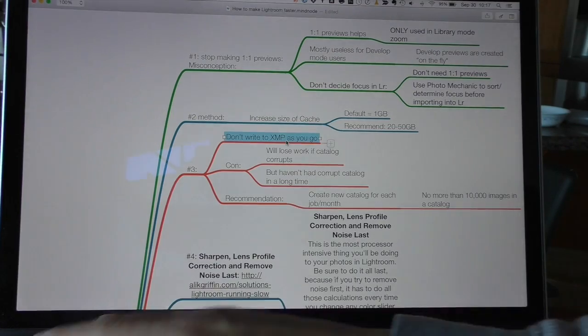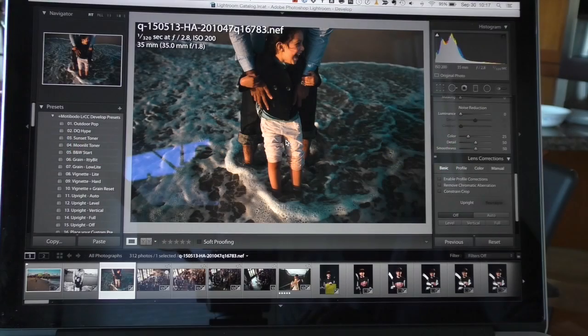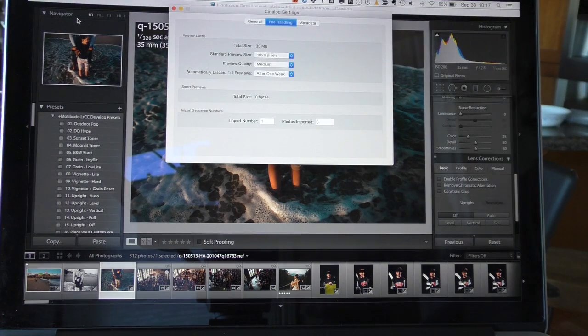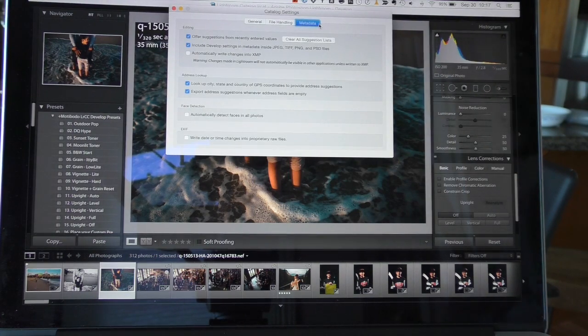To turn off this feature, go to Lightroom, then Catalog Settings, go into Metadata, and make sure the third box — 'Automatically write changes into XMP' — is unchecked.